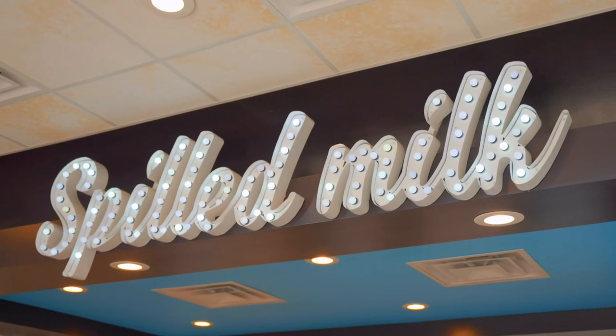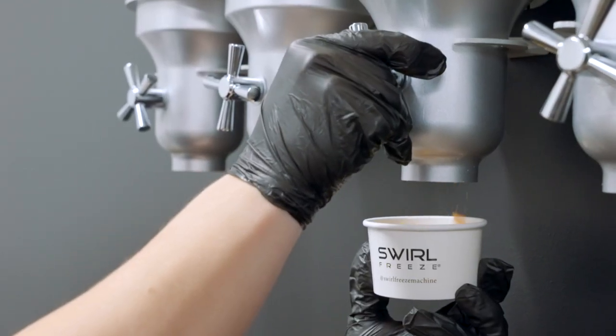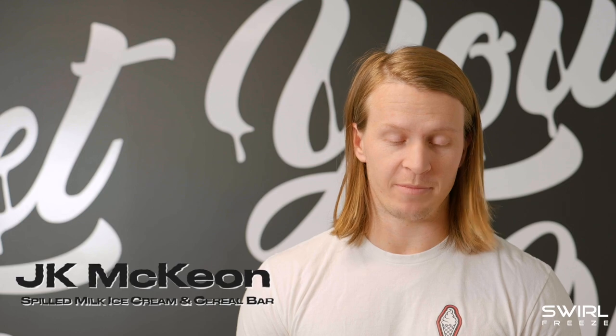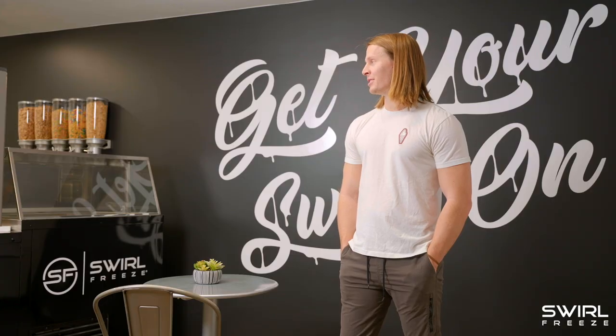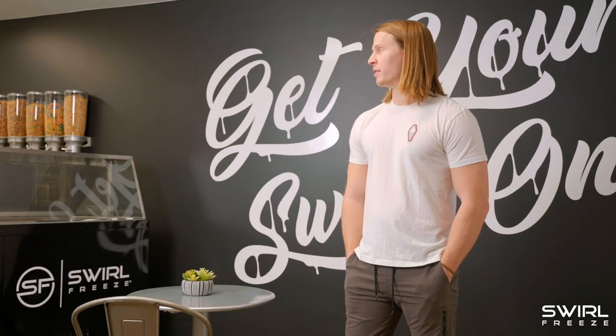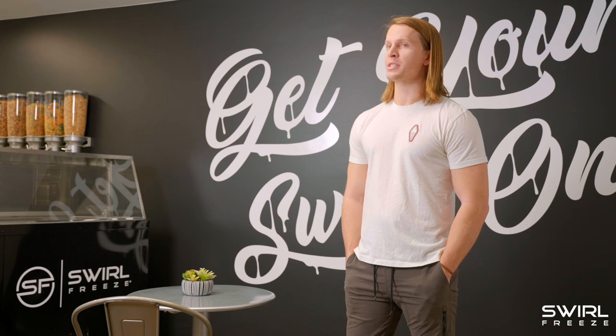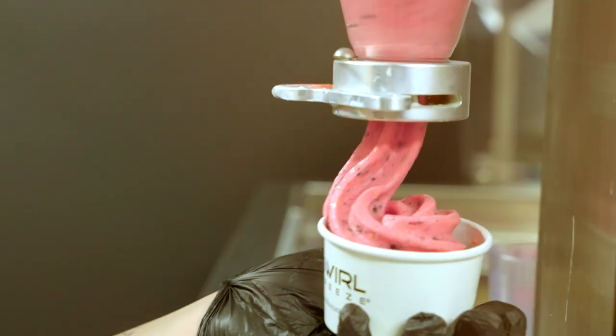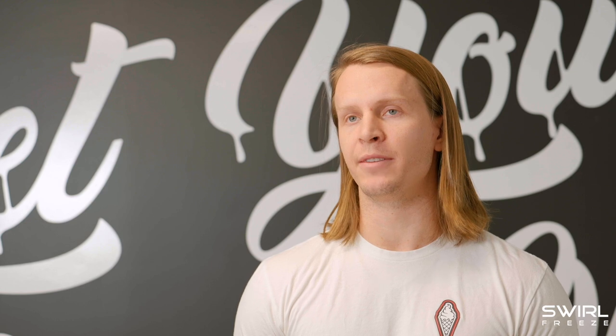There's a lot of different soft serve machines on the market, lots of different brands that we've messed with before. The Swirl Freeze separates itself in regards to the simplicity of the functionality. The functionality of the machine is so simple — it's dependent upon the user and how good they are at swirling a cone and things like that.